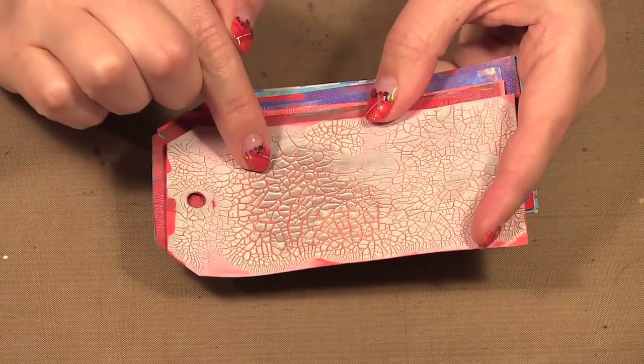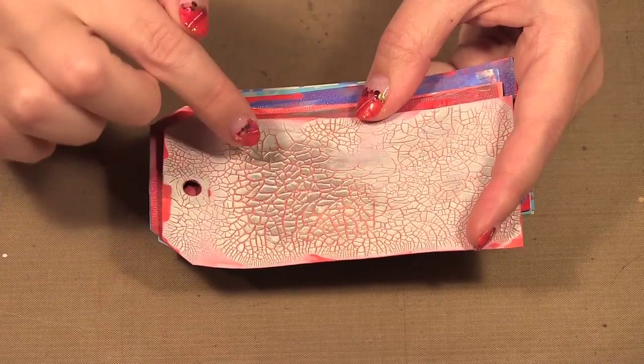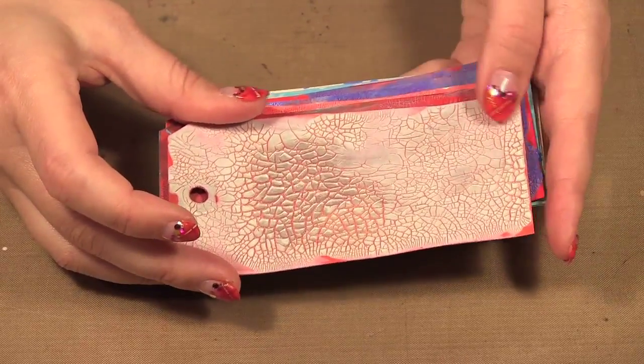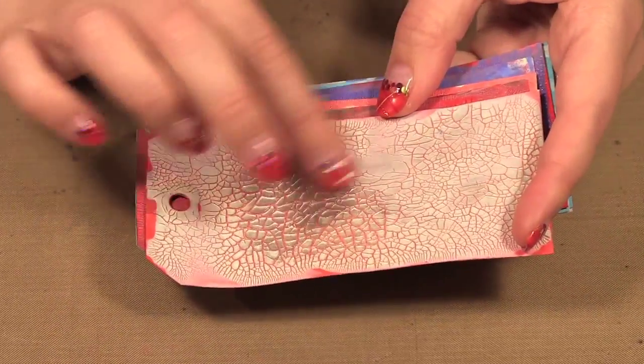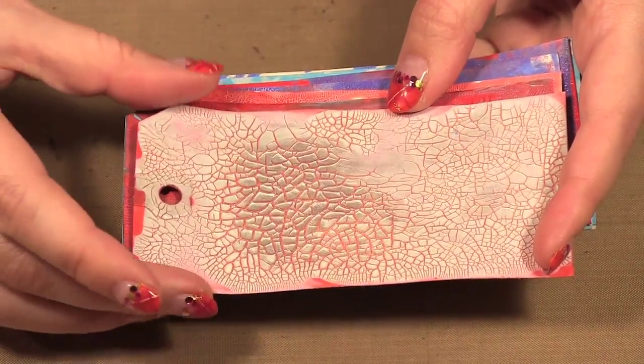This first one — if you recall from before, when the Chroma Crackle dries it dries white — so I just mixed a bit of silver paint in here. It may be hard to decipher on camera, but it has sort of a metallic tinge to it versus a solid white, and then you can see the red coming through.